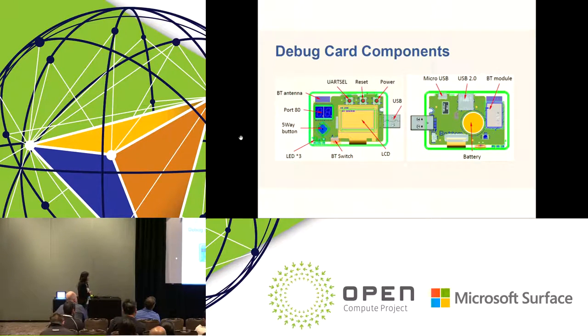This is the placement of the debug card — top side and bottom side. On the top side, we have the reset button and the power button, used to power on and reset your server system. We also have a UART select button to switch between BMC console and host console. And we have a five-way button to switch left and right between different types of debug information, and up and down to switch between different pages within a frame, since the LCD panel is small and there may be multiple pages.